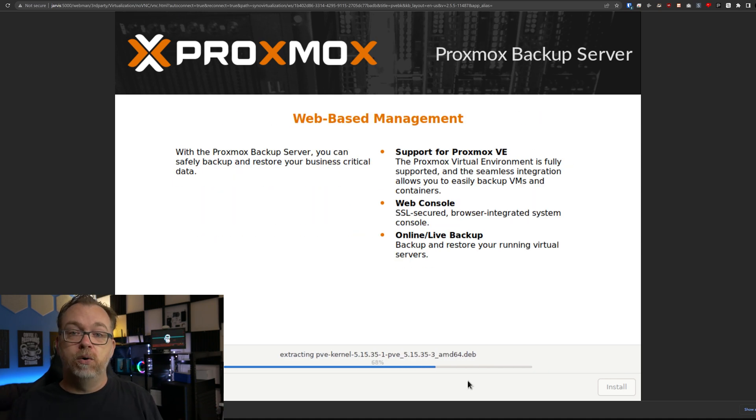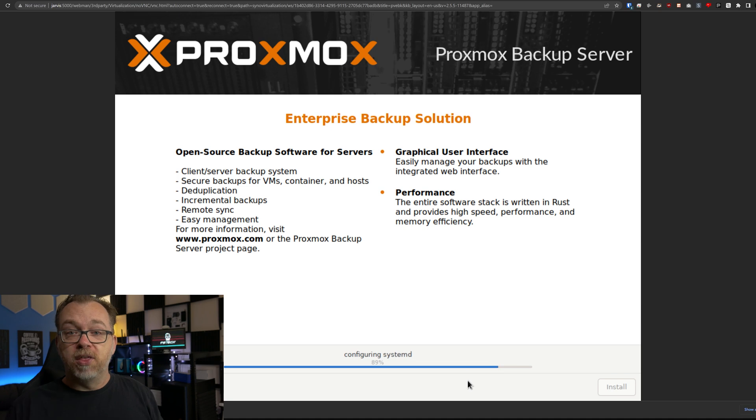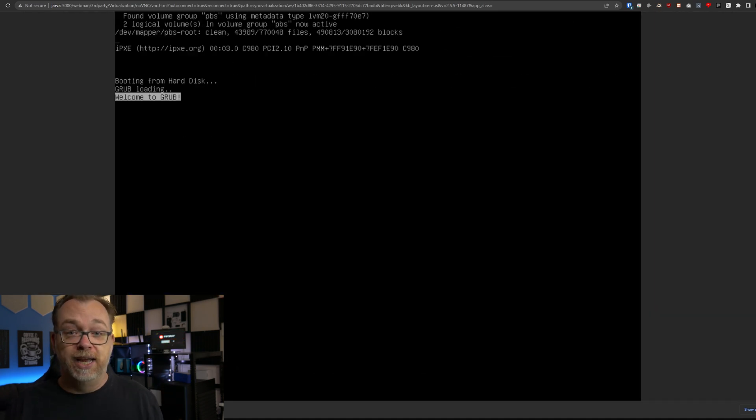The hardware you either choose in your VM or the bare metal hardware you use for your backup server will dictate how fast this will go. At this point it's just a matter of waiting until the install is done. Once it reboots, we'll come up to a terminal screen and then we'll have more information about how to log in.